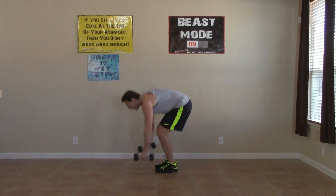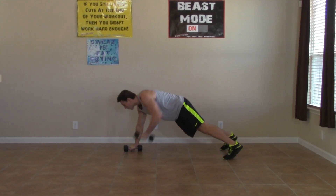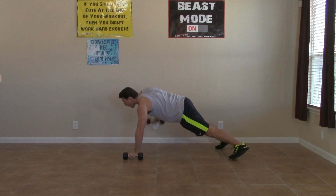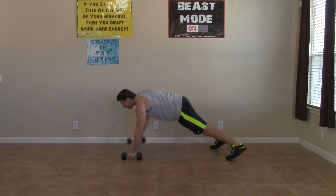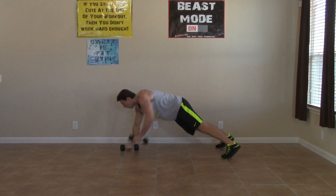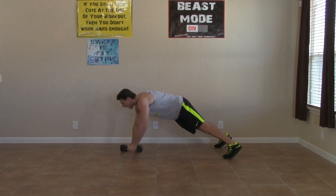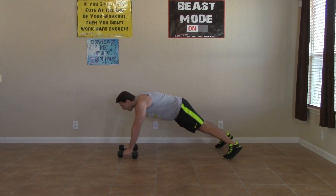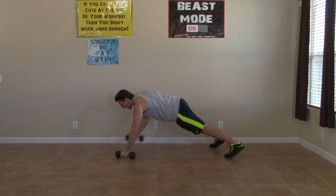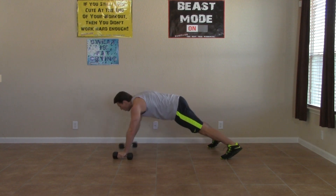Okay, renegade row time. In that high plank position, abs are tight, feet just a little wider than shoulder width. Keeping our shoulders and our upper body parallel to the ground. Make sure you're pulling back on those elbows — get that full row in, full range of motion. And as always, we are breathing. It's 30 seconds — get as many in as you can. You want to wake up nice and sore tomorrow, but sore is happy pain — that's how we know we did our job. Three, two, one. Good.